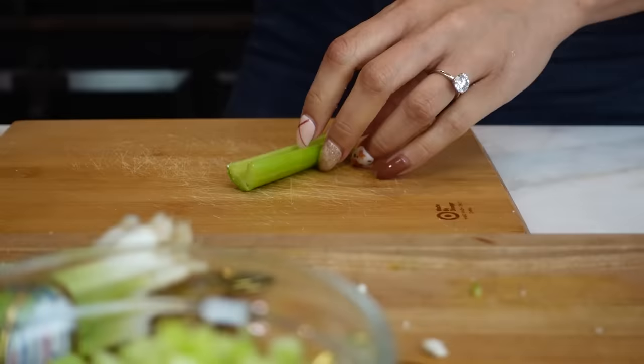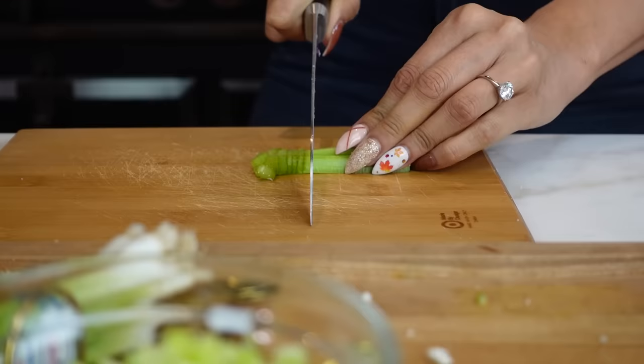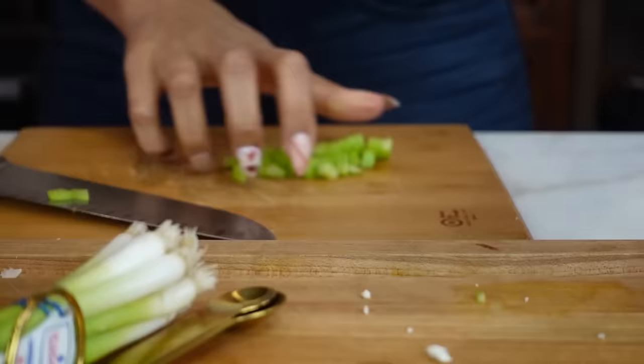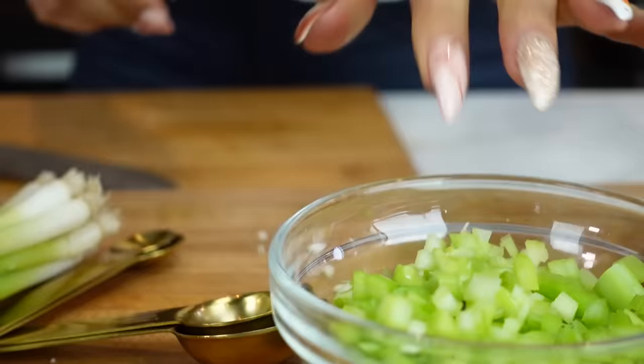So while our cauliflower is boiling, we are going to dice our little celery — thinly sliced. I have to be careful with my nails because I have long nails. You are going to do two stalks of celery. If you really like celery, you can do three because this is your salad. Here's our celery, nice and chopped.